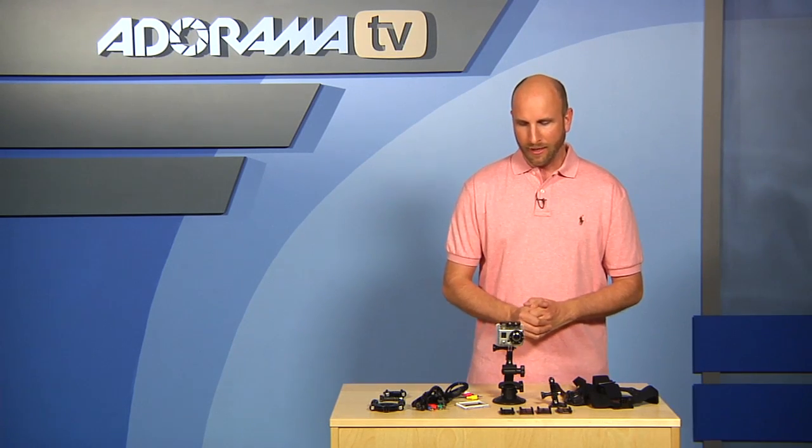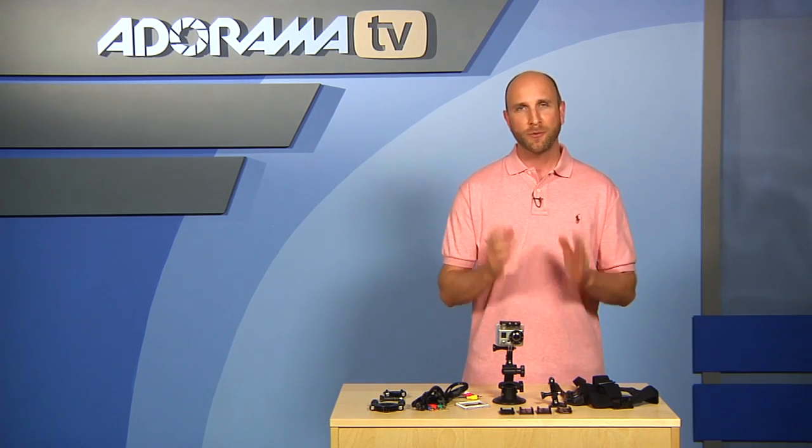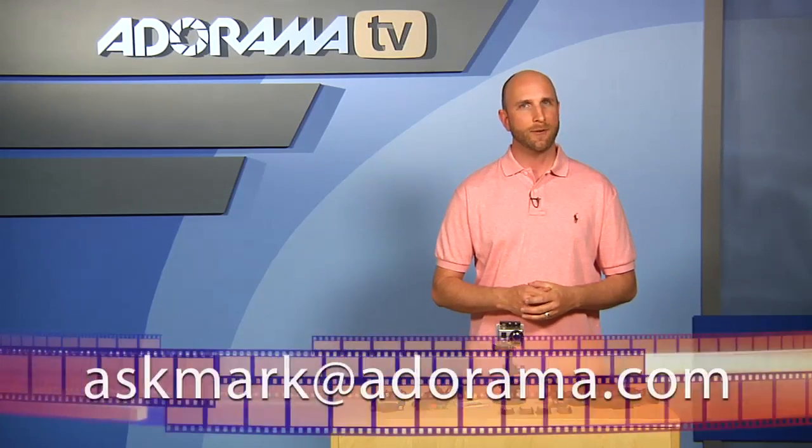Other than that I had a blast playing with this camera. I've seen tons of footage that other people have shot with it and hands down I think it's one of the best cameras out there, especially because it's only $300. So once again it's the GoPro HD Helmet Hero for $300 — I think it's the one you should go with if you're an extreme sports photographer. Thanks so much for joining me this week. If you have photography gear you'd like me to review or questions, send those to askmark@adorama.com and I might use your suggestion on an upcoming episode. Thanks again for joining me and I'll see you next week.